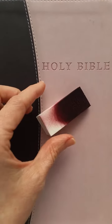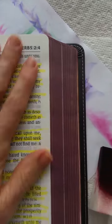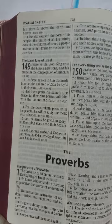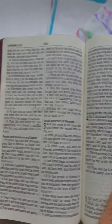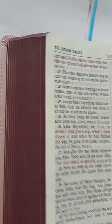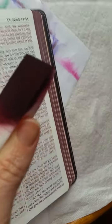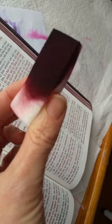I used these little amazing sponges to art gild my Bibles and look at how amazing they turned out. I did four or five of them with this one sponge and it's still — if you can see it — still intact.